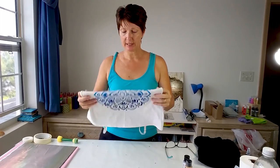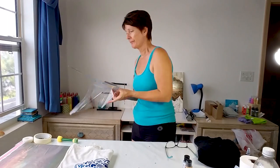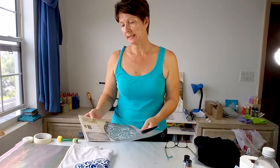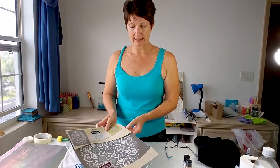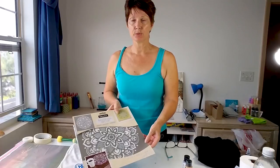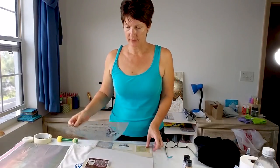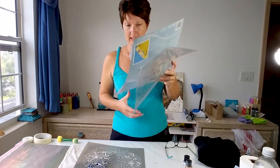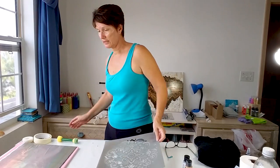I'm going to use the exact same stencil as before. This is the one I used before — it's a DecoArt Americana Decor one. This one is called Mandala and it's a 12 inch by 12 inch square. I'll get that out and use it exactly the same as I did before.